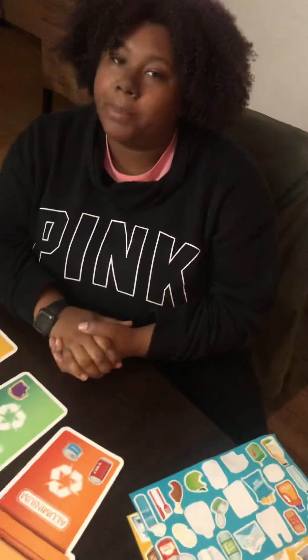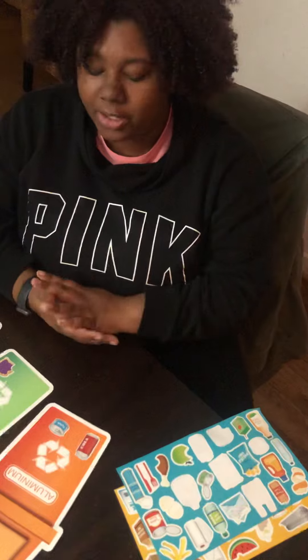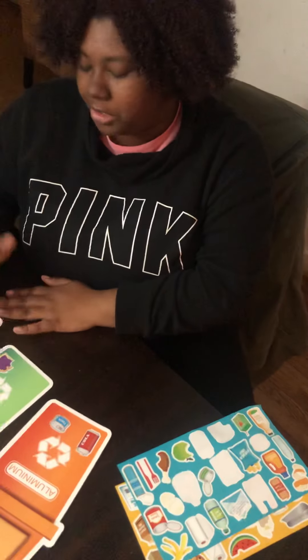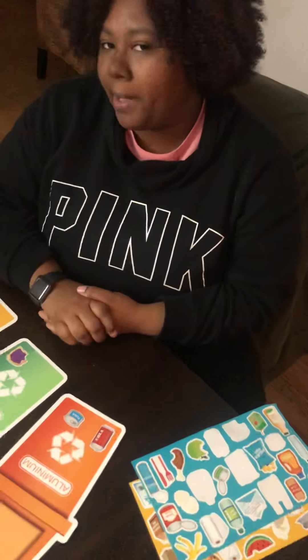I will have a picture with all of it completed so you guys can look at some of the things that you can recycle with your aluminum, your compost, your cardboard and paper, and your plastics, so you can do them at home.